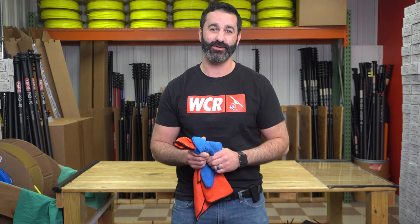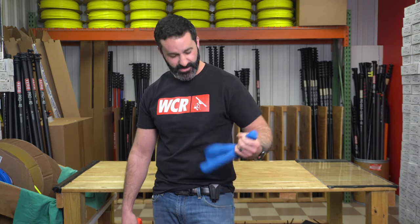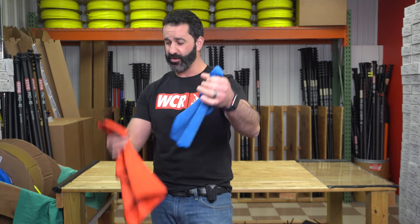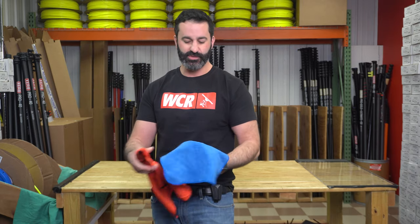Alex with windowcleaner.com — what's that on my hip? It's the Towel Viper. The Towel Viper is a really simple towel holder. Basically, take your towel — any towel, microfiber or huck towel — and it works.